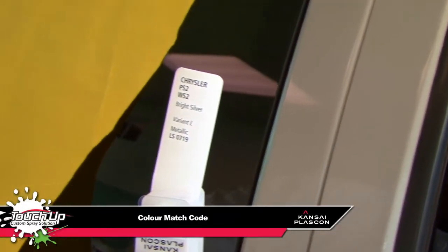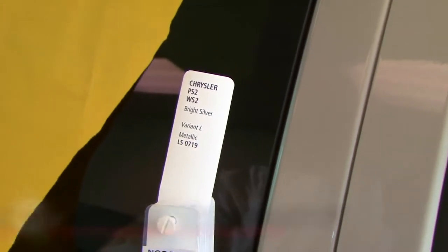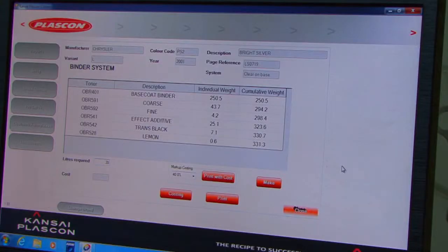A fuel tank flap is usually used as a sample to match the colour, and the swatch carries a mixing code, which in turn provides the accurate colour formulation using the MasterMix software.